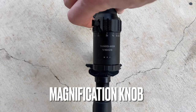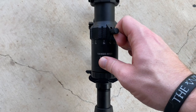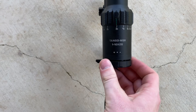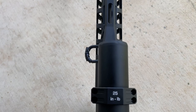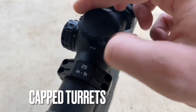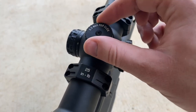Going over the specs: you have your magnification knob, which goes from 1 power to 10 power. There is a throw lever already threaded in that you can remove if you don't want to use it. First impression — it's a little bit sticky. It's not going to slide from 1 to 10 super quickly like some other optics; it's actually kind of tight. One thing I appreciate is that SIG went ahead and marked all the torque specs on the already-included scope mount, which makes it much easier to properly set up. There are capped turrets for windage and elevation, and you adjust them at 0.5 MOA per click.